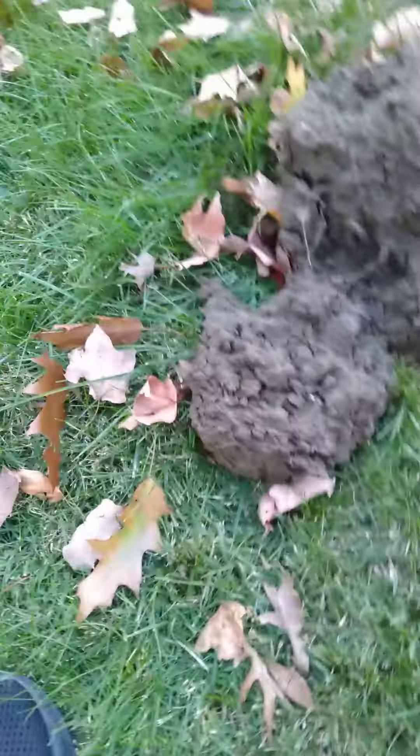It looks like I've got silver, and it's a nice reeded edge. I can't tell yet if it's a quarter or a half, but it's big and it's reeded. Let's find out.